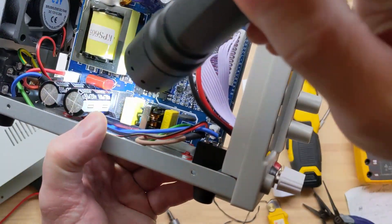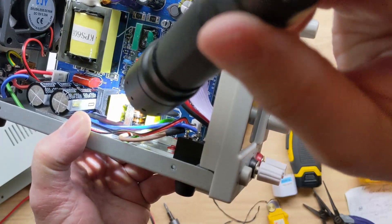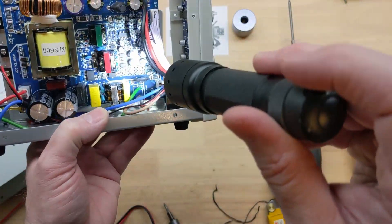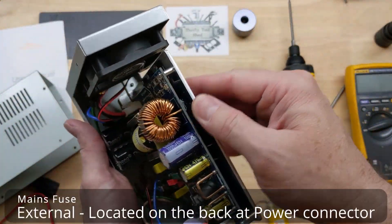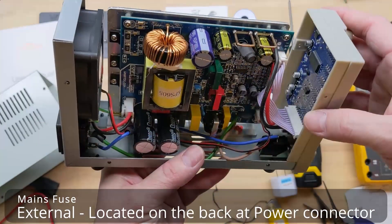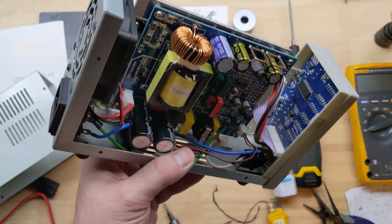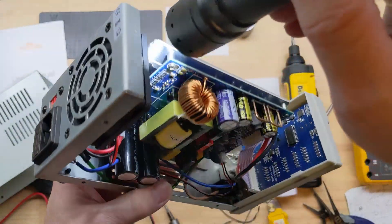As far as input protection, we do have some X2 caps and an NTC. Overall I'm pretty impressed with it. The heat sink is good, the fan seems good — it's a 12 volt brushless DC fan. It looks like it wouldn't be terrible to replace the MOSFETs if you ever had to. I can't see the number right off but I'm assuming they're MOSFETs.